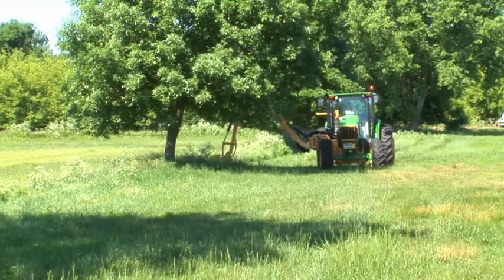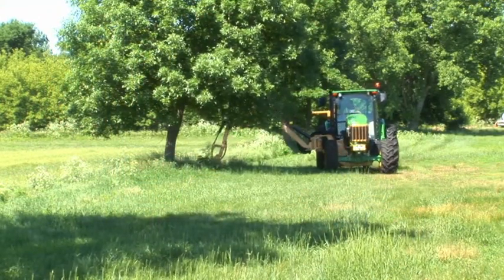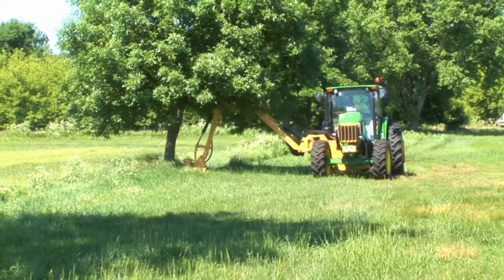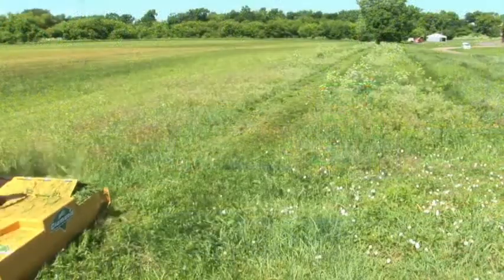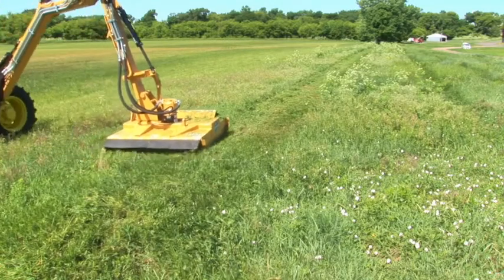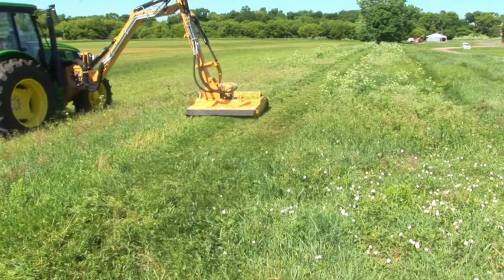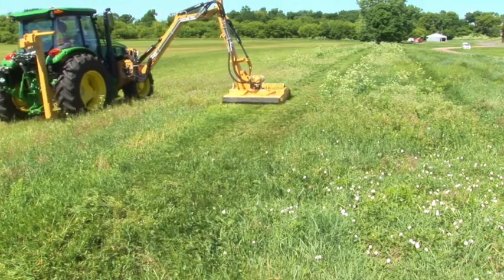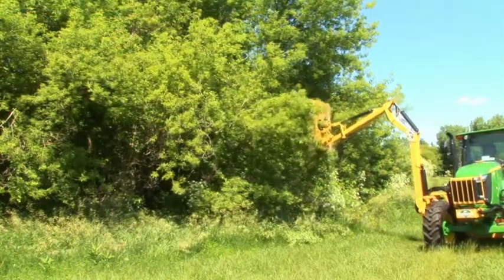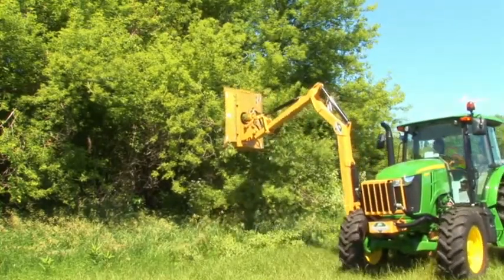Tractors and mowers are dangerous tools and can be deadly if not respected and cared for. Always be aware of your surroundings and pay close attention to warning decals on the mower and on the tractor. Every operator must be trained on the equipment and understand its intended use before operating. Never operate any heavy machinery under the influence of drugs or alcohol. Always wear personal protective equipment such as safety glasses, steel-toed work boots, and snug fitting clothing. Be cautious of burns near hydraulic components and fittings.